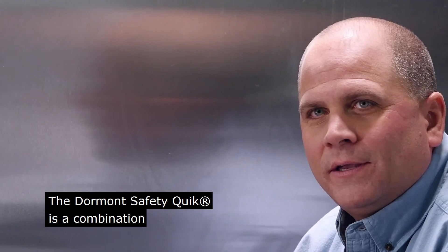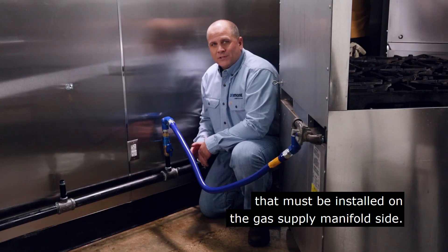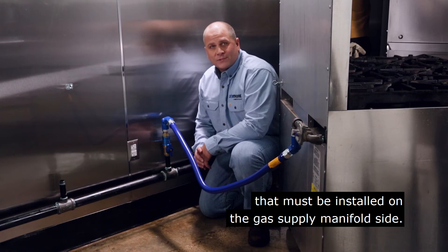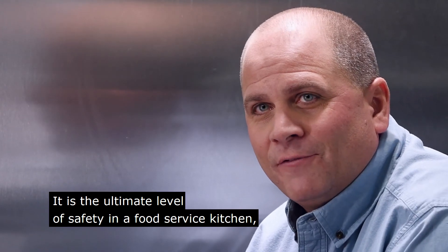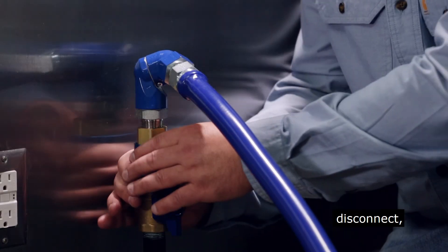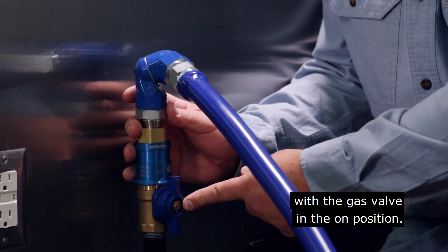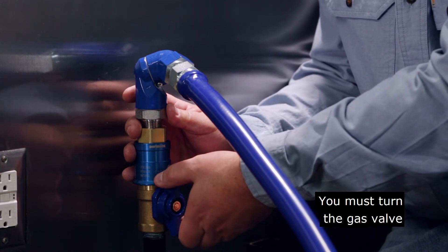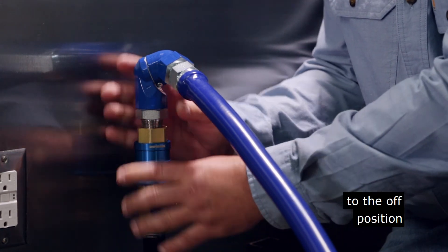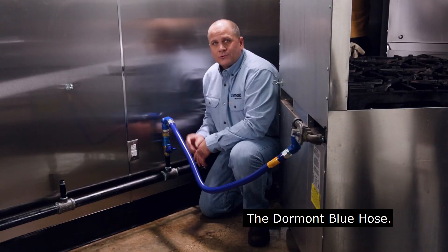The Dormont Safety Quick is a combination shutoff valve and quick disconnect that must be installed on the gas supply manifold side. It is the ultimate level of safety in a food service kitchen because you cannot disconnect or connect the Blue Hose with the gas valve in the on position. You must turn the gas valve to the off position to disconnect and reconnect the Dormont Blue Hose.